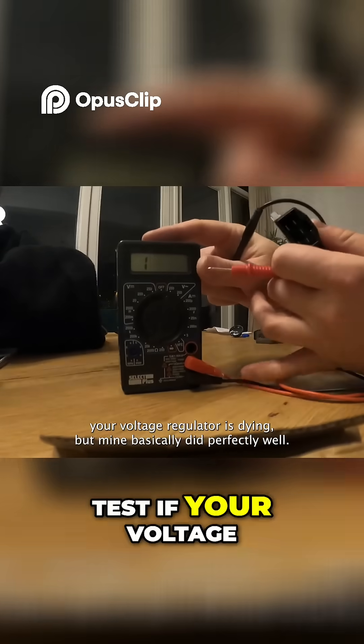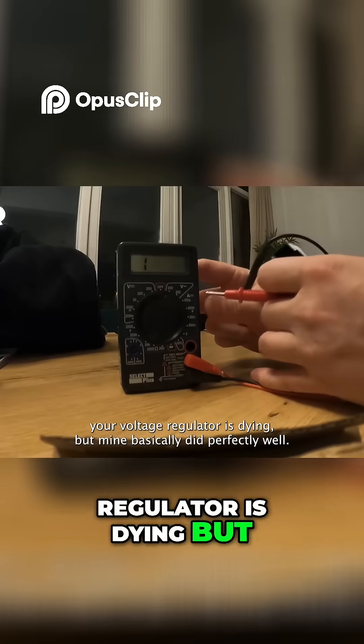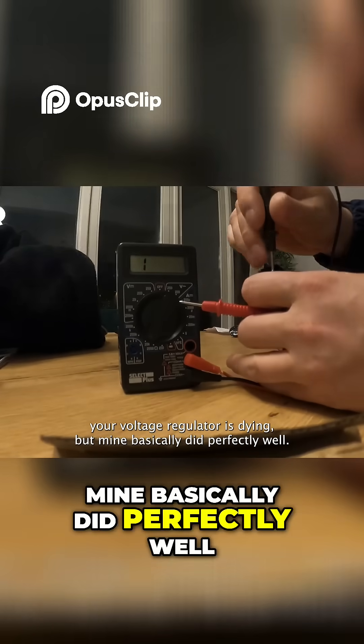There are ways to test if your voltage regulator is dying, but mine basically did perfectly well.